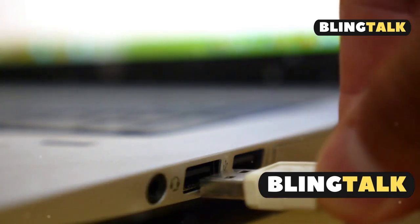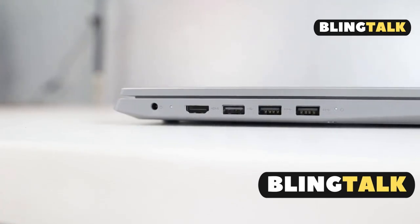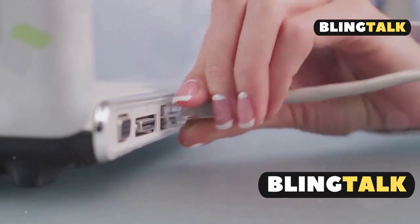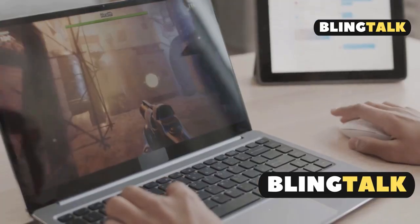Am I the only one that didn't know HDMI on laptops is usually output only? No wonder my PS4 wasn't showing up. Here's the deal: most laptops have HDMI output ports, not input. So plugging your PS4 straight into your laptop won't work, no matter how nice your cables are. But don't rage quit yet — here are your real options.